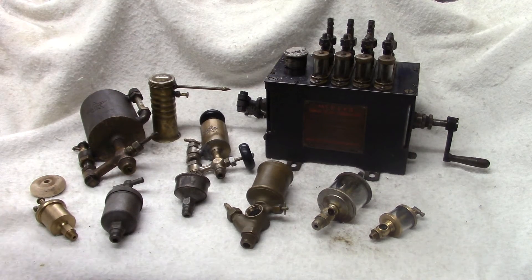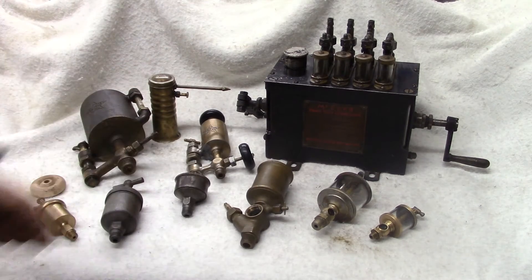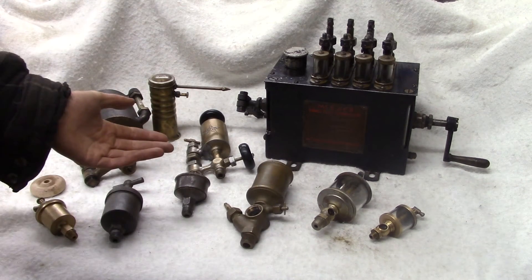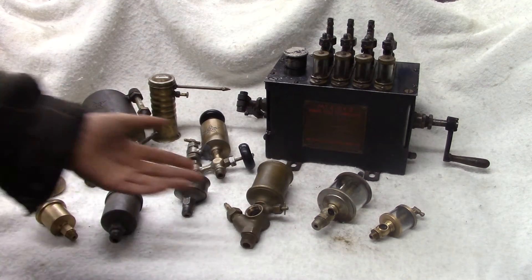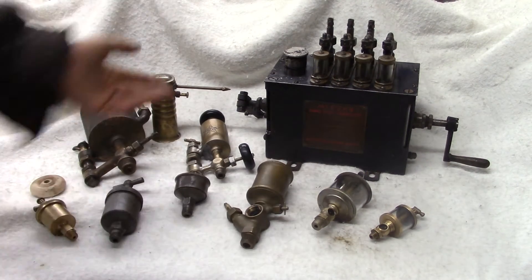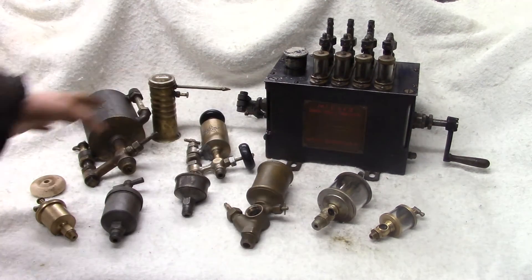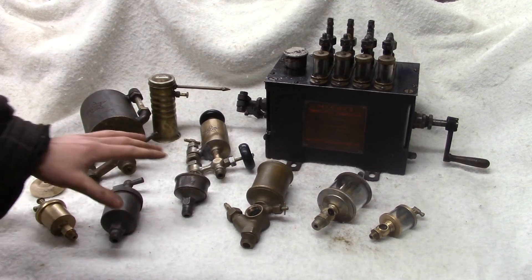Hello everybody, welcome to the shop and welcome to another lesson in old engine basics. This is another video from a request of one of my viewers — he wanted to better understand some of the basic components of old engines, and one of the things he was asking about was lubrication: different types of lubrication, how it works, etc. I have a pretty decent setup of different lubricators here, and this is only a part of my collection.